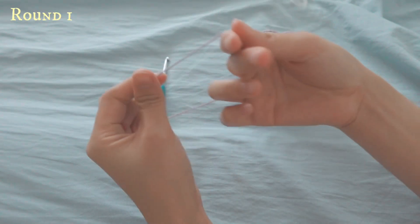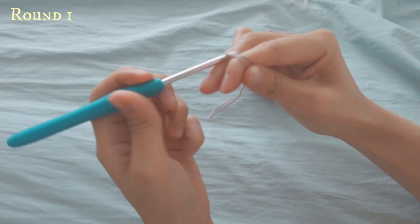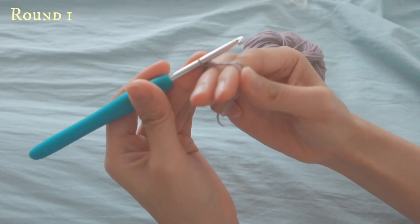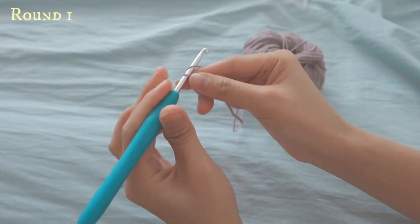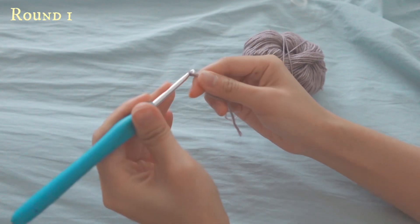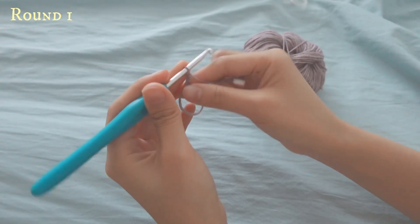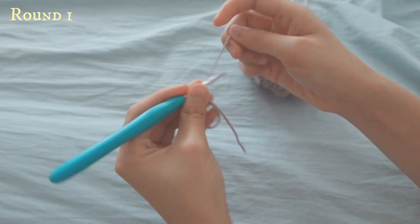The first thing you will want to do is make a magic ring. Then you will do three chains — one, two, and three. After your three chains, you will want to make 16 double crochets into the magic ring.